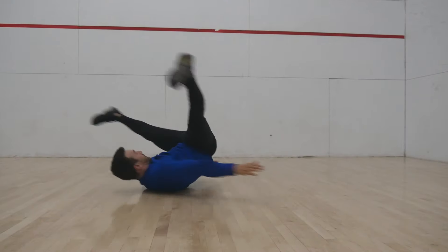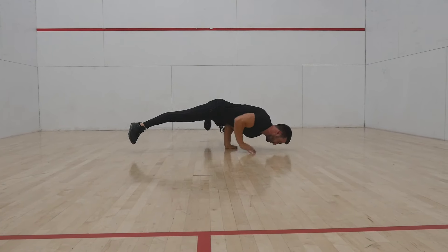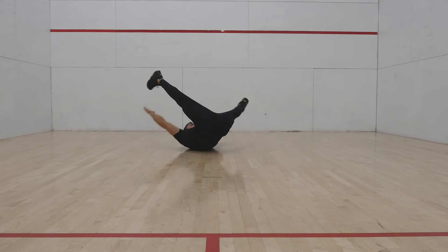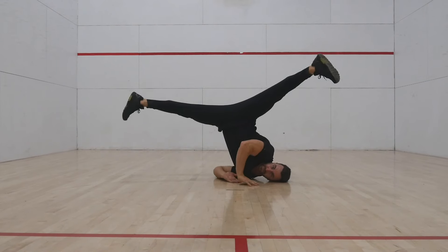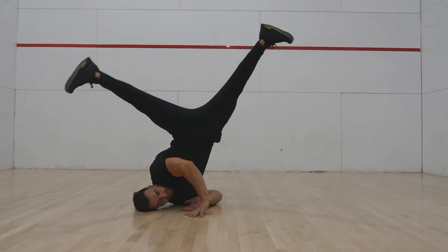Tutorials for each of these moves are on my YouTube channel. Breaking the skill down, the windmill can be thought of as a combination of four postures: the stab freeze or elbow lever, the shoulder freeze, the backspin position, and the shoulder freeze on the other side.